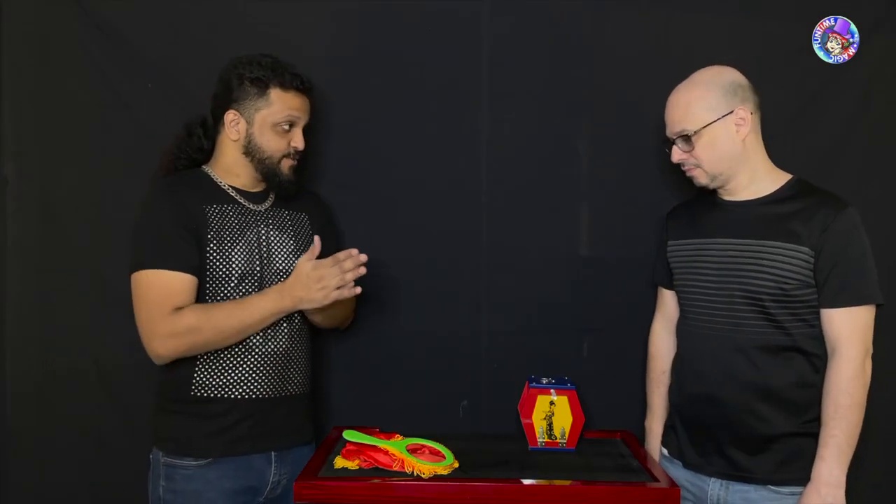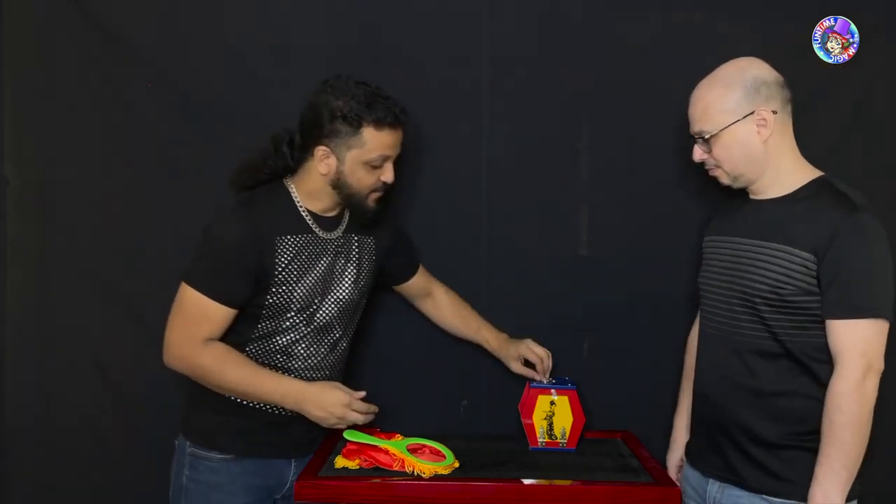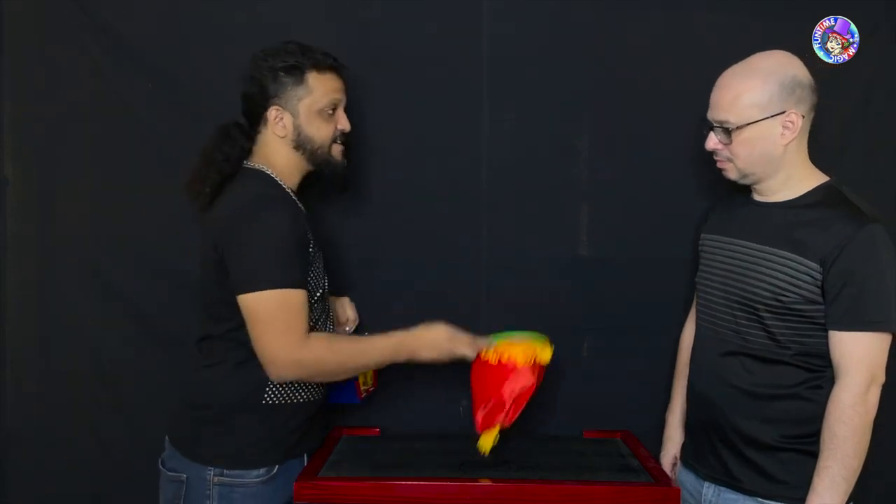All right, so right now we are going to do some magic — well, you are going to do some magic. What we have here is this little chest and a little bag.